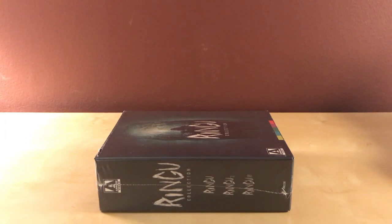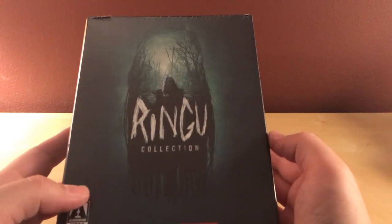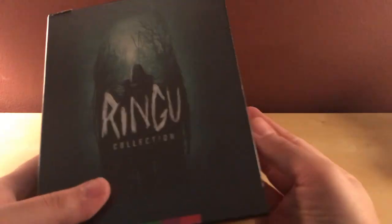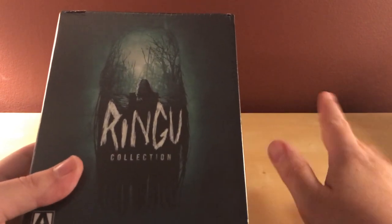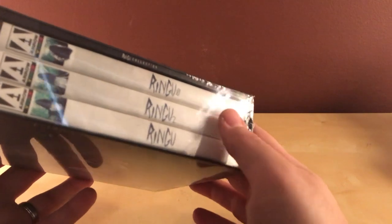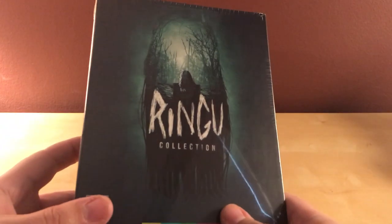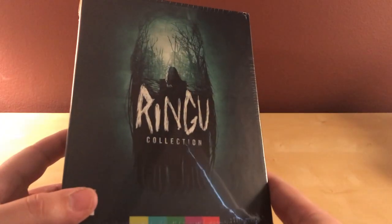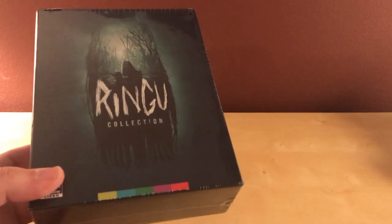Hey, what's up guys. I've got a quick unboxing here for you — I say quick, but I'm not always right when I say quick. Hopefully quick though. This is the Ringu collection — the series of Japanese films that the American films The Ring were based off of. It includes Ringu, Ringu 2, and Ringu 0, which I'm assuming is a prequel of some sort. This is newly released from Arrow Video in the US, I think it was the 29th.